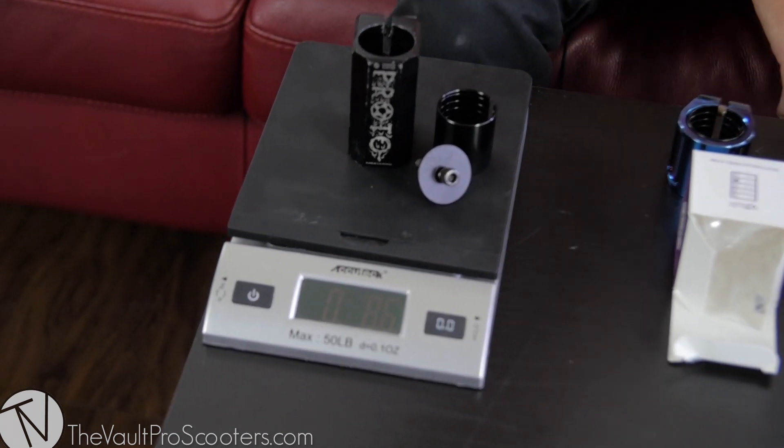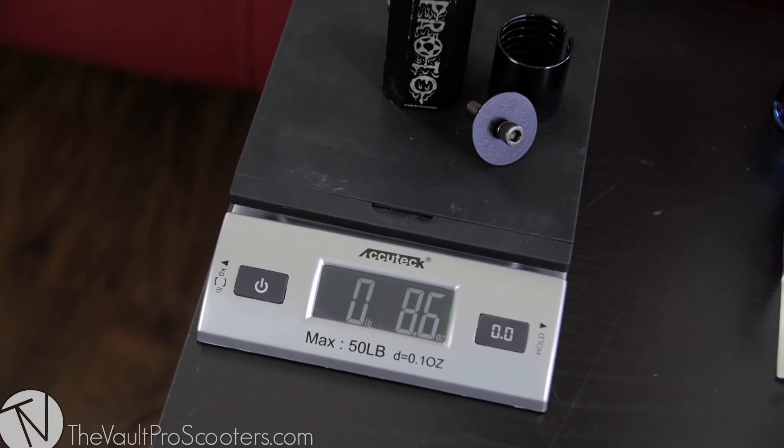We're going to weigh it compared to my Proto Z Martini SCS — with the shim and a compression bolt and cap you can see that weighs 8.6, so it's a little bit heavier compared to a Proto. The Proto can only fit standard size bars though, and it's a little bit smaller.